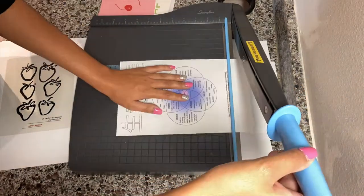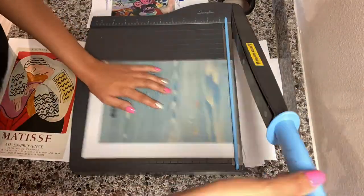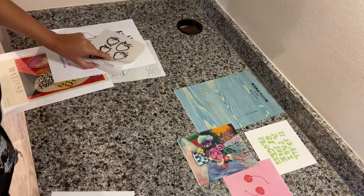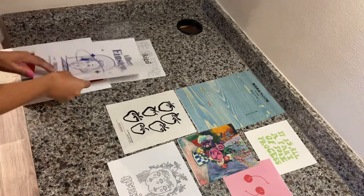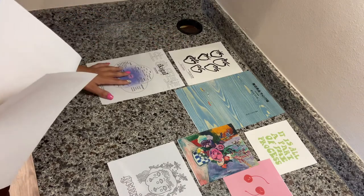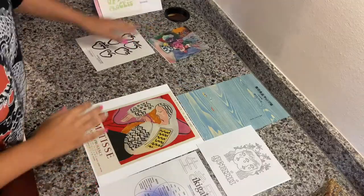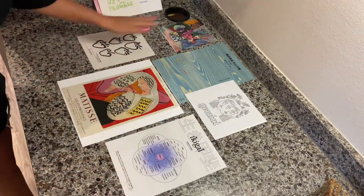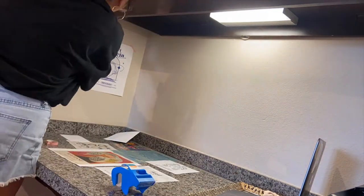The next thing that I am doing is cutting out some of these art prints that I got off of Pinterest, cutting them down to size so that I can add this wall art to my wall. Here I am just trying to find a perfect layout for them. Now that I found a good layout, I'm placing them on the wall with some tape.